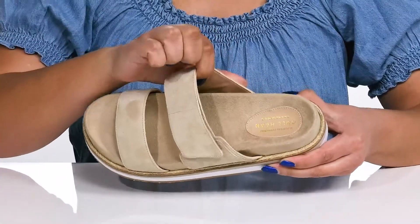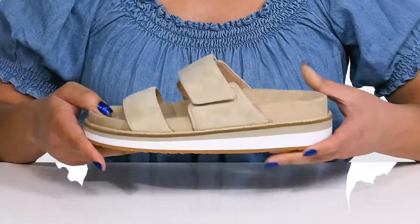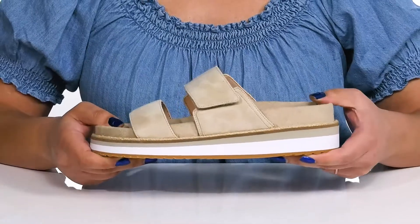Inside there is a man-made lining with a very cushioned footbed that is contoured to keep you comfortable all day. The midsole adds contrast with its layered design, and you'll have a sturdy and durable build.